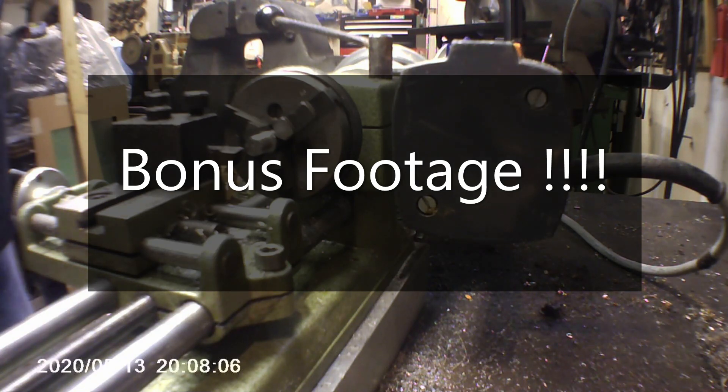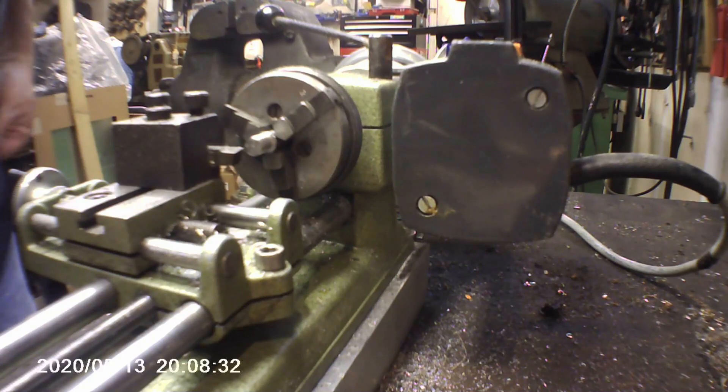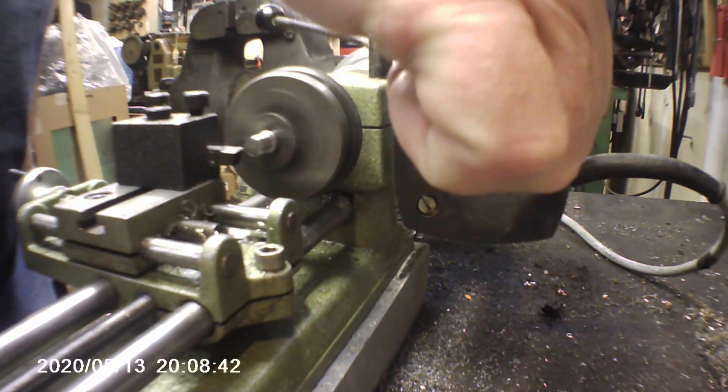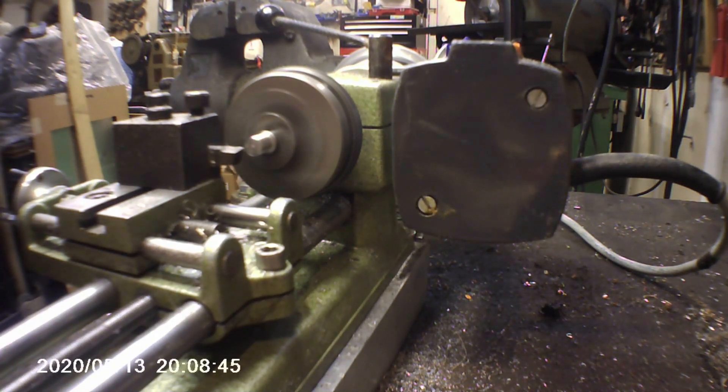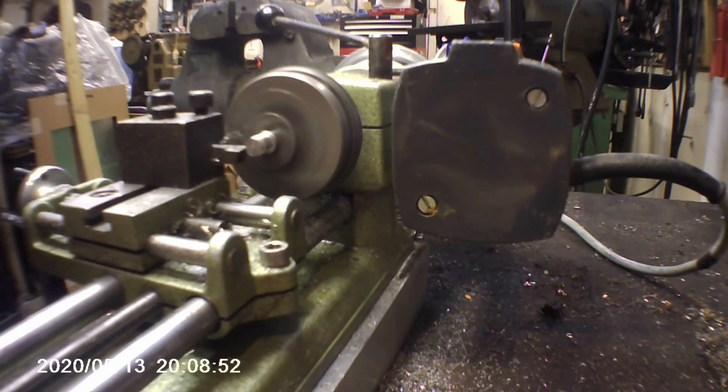Hello ladies and gentlemen, this is the Unimat SL-1000. Tonight we're going against some O1 tool steel — this is some 8mm stuff right off the shelf. Without further ado, we're going to run the same 8-degree tool that I've run in the previous couple of videos against 303 and 304 stainless, just to see how it performs against O1 tool steel. We'll be running at 511 RPMs with a depth of cut of about 0.007 inch.